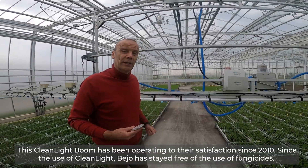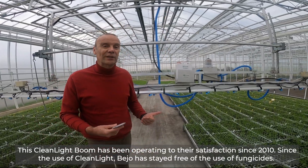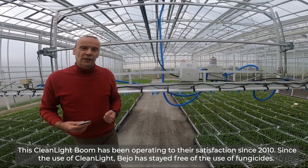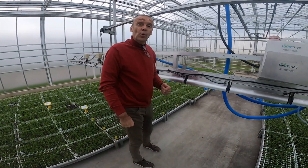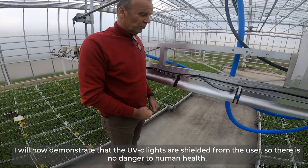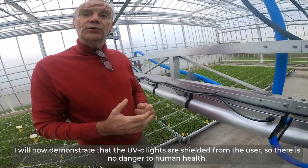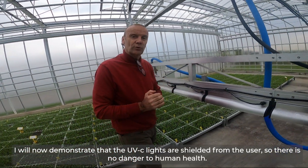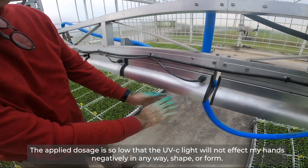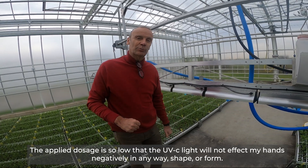This has been working here to their satisfaction since 2010. Today is 2019 and since 2010 we are free of fungicides. One more point I want to emphasize: I am standing right beside the boom. The light is here but my eyes do not see it. So there is no danger whatsoever in terms of human health, and the dosage being used is so low that my hands are not affected negatively in any way, shape, or form.